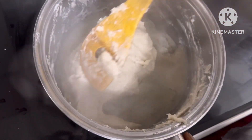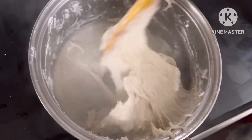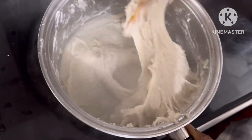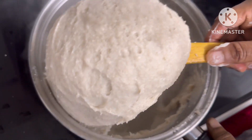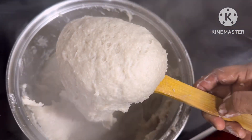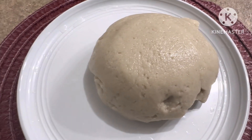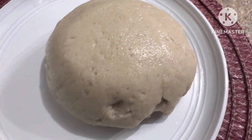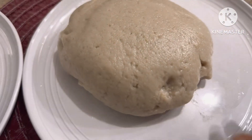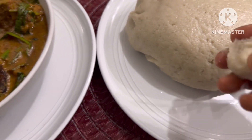Voila, your potato fufu is ready! Sometimes potato can be cheap where I am — when a bag goes on sale and you're a fufu lover, please go ahead and make this. The fufu is very smooth and very healthy. I went ahead to enjoy it with my obono soup.